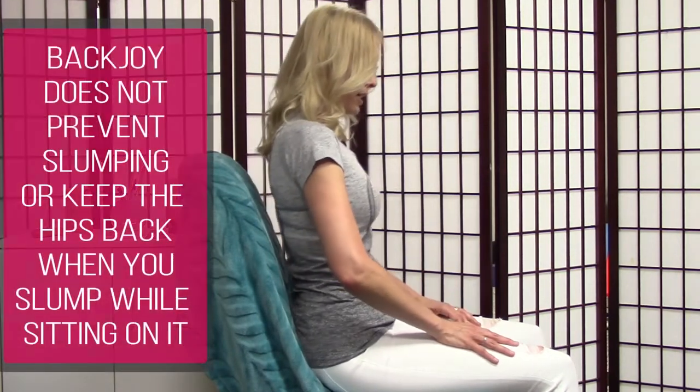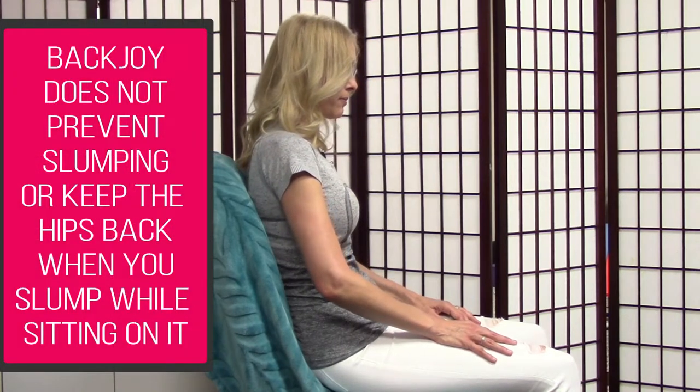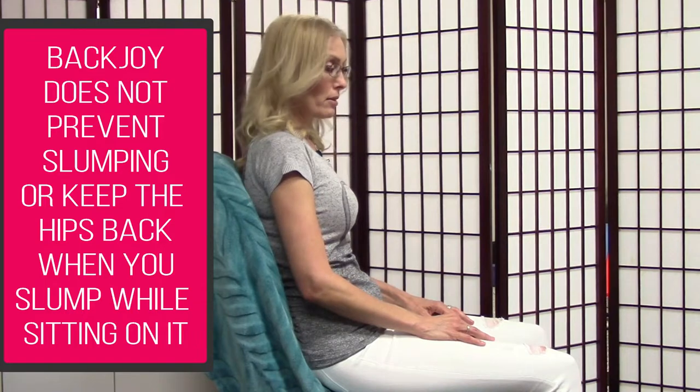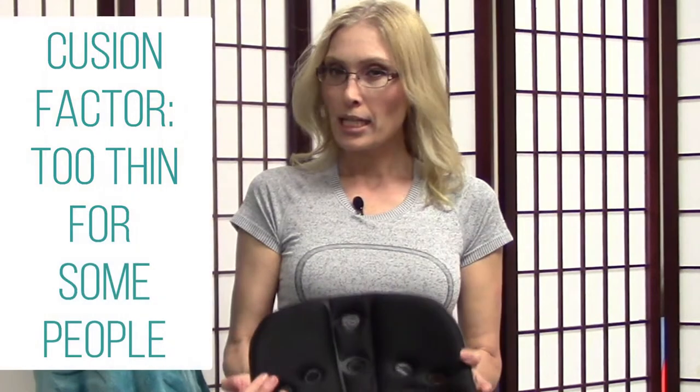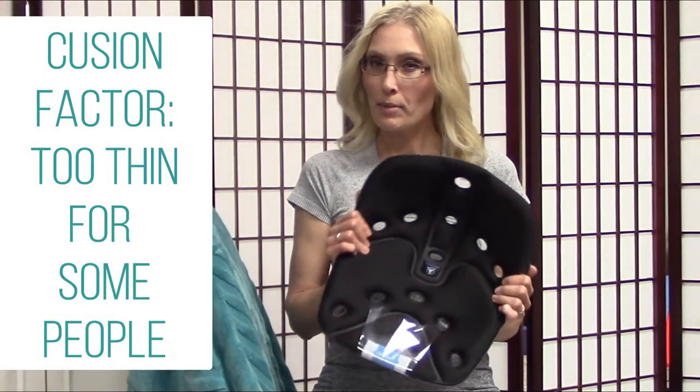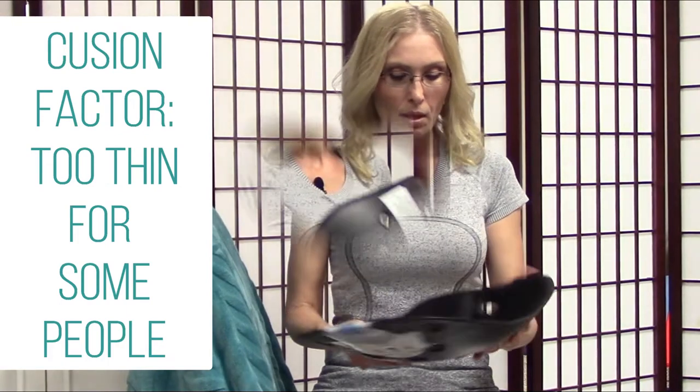While sitting, a lot of people have a tendency to slump, and their hips kind of slump back. Even if I wanted to slump back, it doesn't really change my hips.